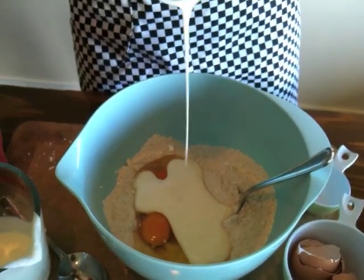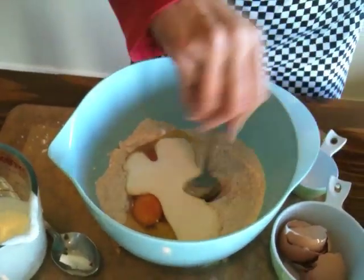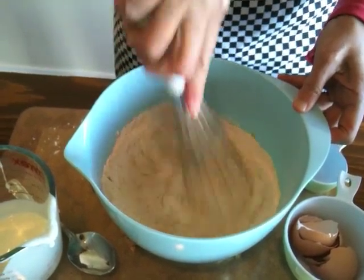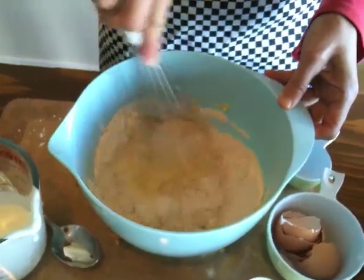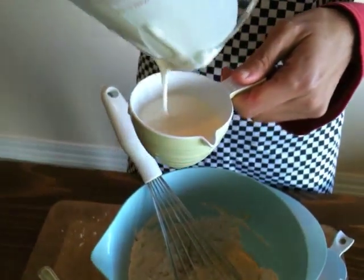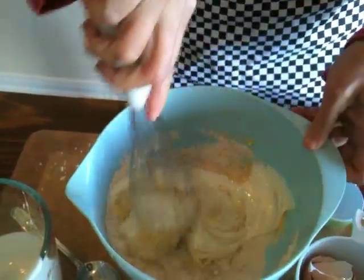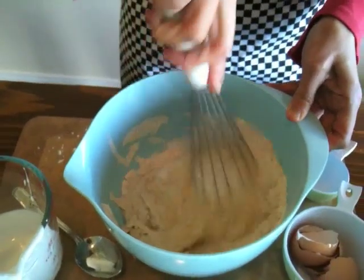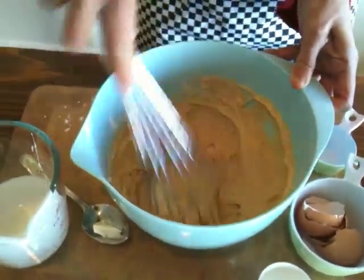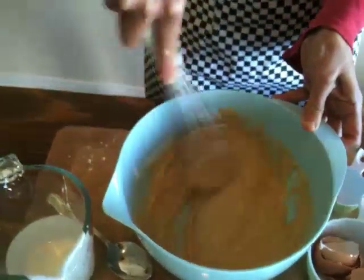Add the kefir in two batches of half a cup each. Using a whisk is going to get those lumps out very quickly and easily. Don't stir it too much — just as much as you need to get it nice and smooth.